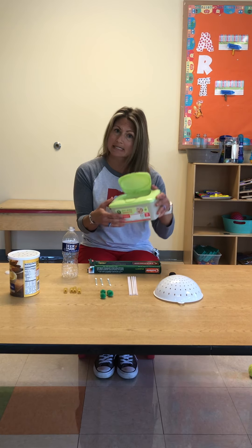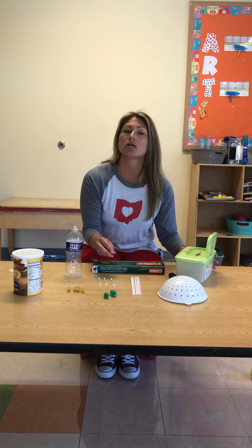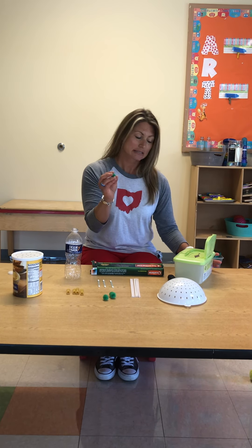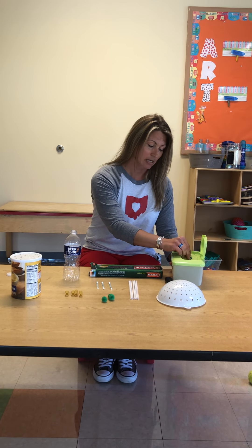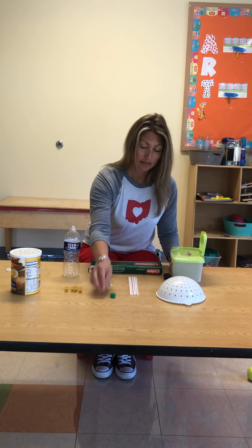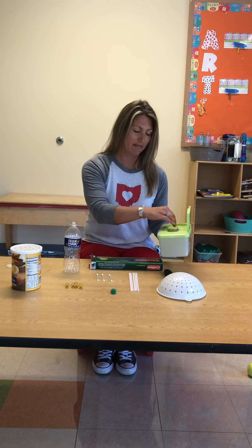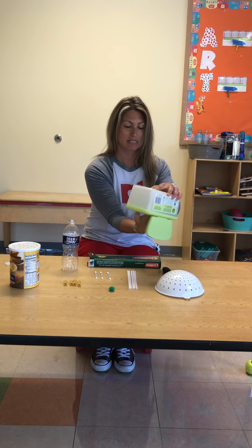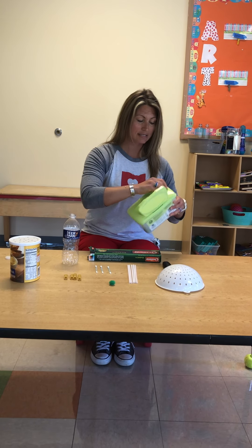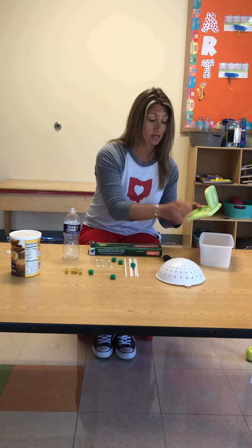I'm sure most of you have a wipes container something like this. You can take cotton balls, pom-poms, or rolled up little socks and have your child practice putting them in. It's a good way to have that communication with them, and then you can let them take them out as well. If they struggle with that, you can open the container and let them take them out that way, then start the process all over again.